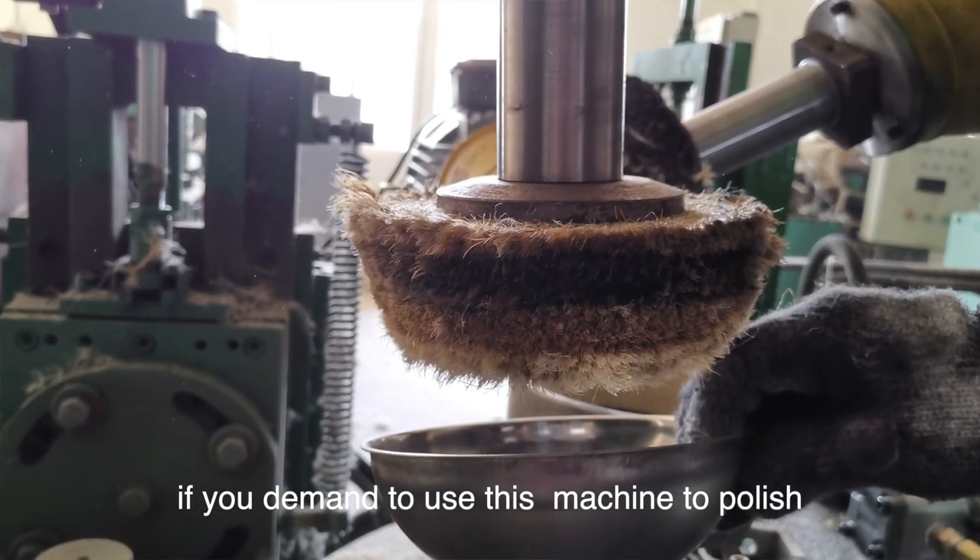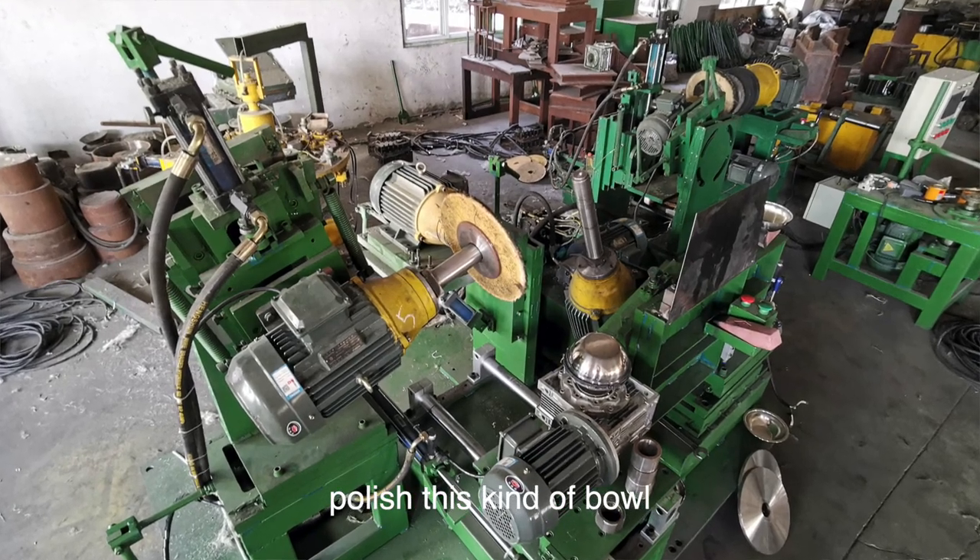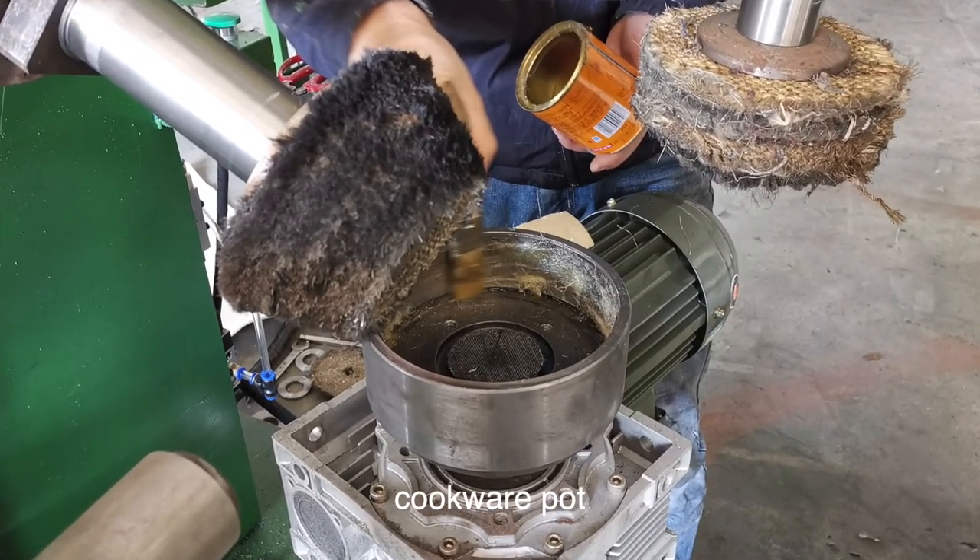If you want to use this machine to polish this kind of board, then contact us — Mosca for South China.